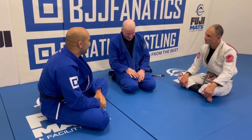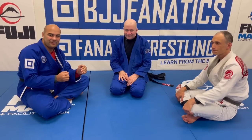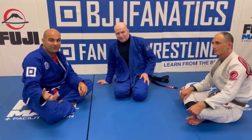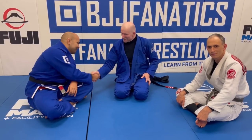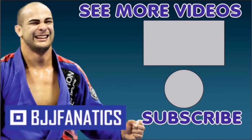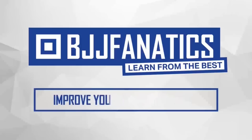Guys, this is the third part of the Ageless Jiu-Jitsu series from John, and it's all about the bottom game with gi. This instruction is going to be at BJJFanatics.com — maybe by the time you're watching it's already there, so make sure to check that out. Use the promo code 'youtube faria' to get 10 percent off any instructional video and improve your jiu-jitsu faster.